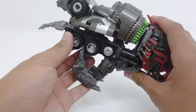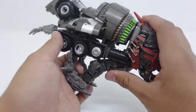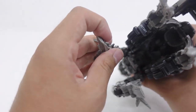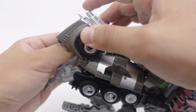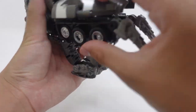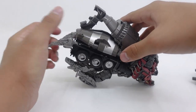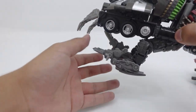Without further ado, I will show you another step in the instructions — untab these feet and make sure they are folded out. Repeat the same process to the other side. Now this engine part that is on Mixmaster, you're just going to have to simply unpeg it right here. After that, make sure the cement drum on Mixmaster does go outward like this.